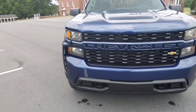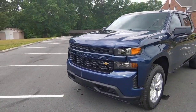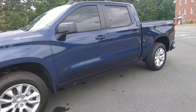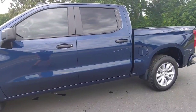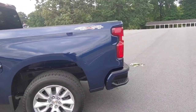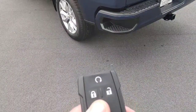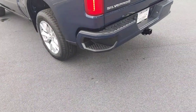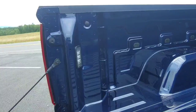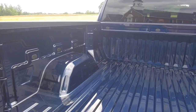It does have 20-inch painted aluminum wheels, which is a nice feature on the truck. As you can see, it is a crew cab. There are some sizable steps here on the bumper — they actually made them larger this year. It does come with a control to let the tailgate down electronically, as well as one in the cab that is manual to put it back.